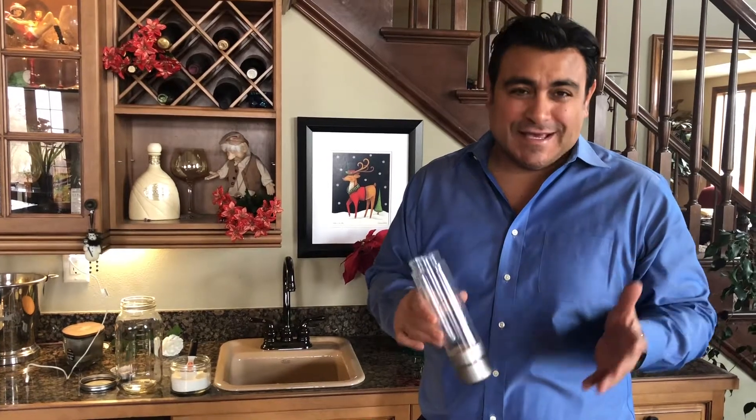Hello everyone, it's Jose Iniguez again. I'm now going to demonstrate how you clean your unit.